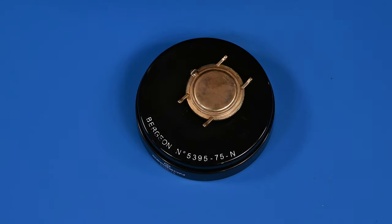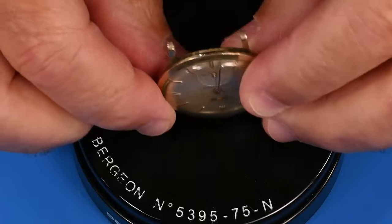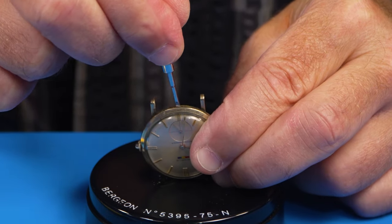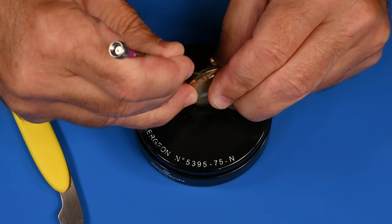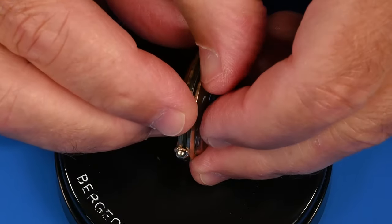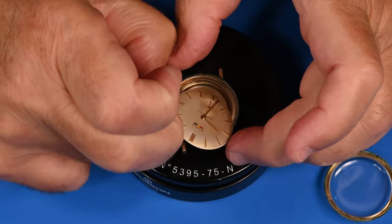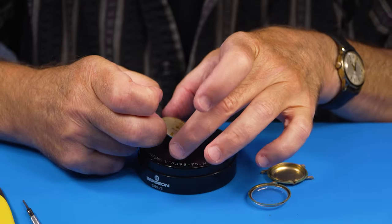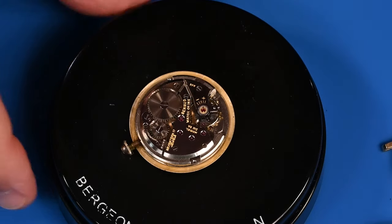Let's see if we can get the back off. Now I'm second-guessing myself — is this possibly a front loader? It looks like there's a groove right there. Is there any give here? Yeah. So there is the pry point. And that's a good sign. I haven't seen the movement yet, but look how clean it is. And what do we have here? Goodness gracious, it's actually clean.